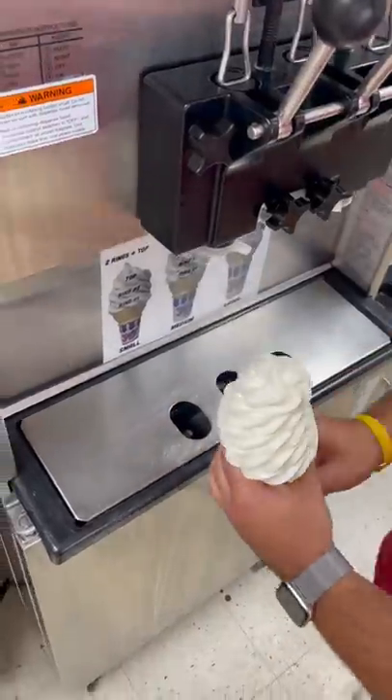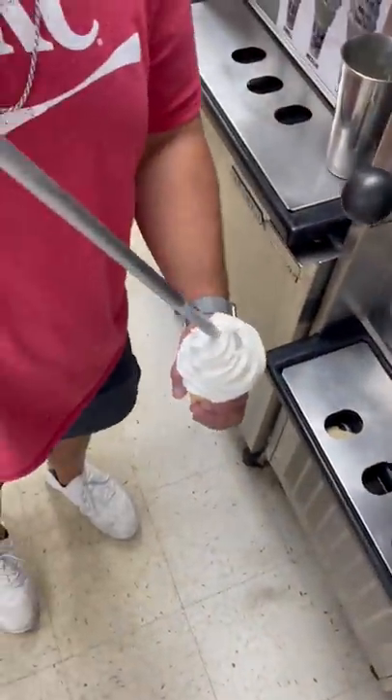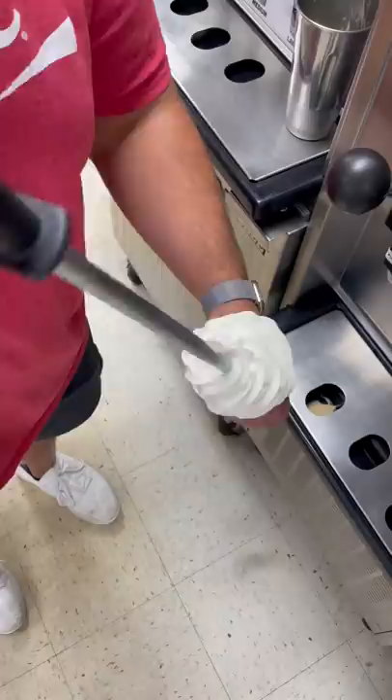We were goofing around and came up with this idea, and I knew I couldn't do it right so I had Jamal do it for me. We're gonna take our vanilla custard cone, drill a hole in it, and then fill that up with pumpkin ice cream.